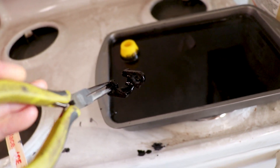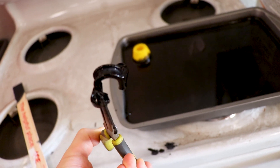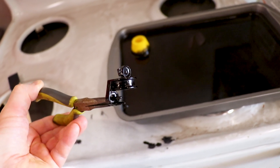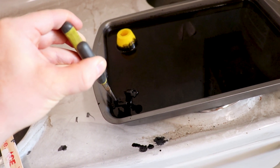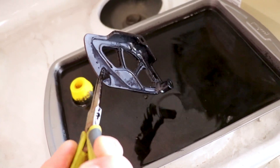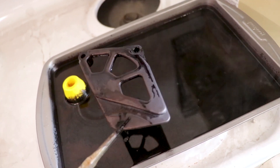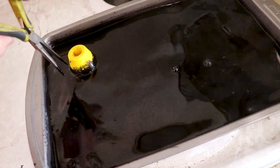Looks pretty black to me, but there's a little bit of white still showing through, right up on top. So I'm gonna have to add a little bit more acetone to this mixture. The sprocket guard looks pretty similar — the black is pretty spotty and some of that gray is still showing through.